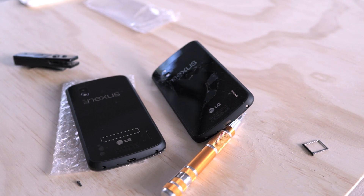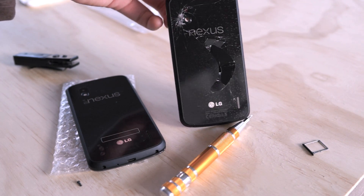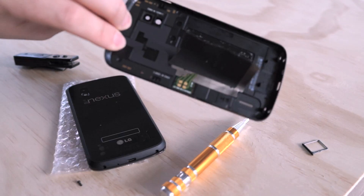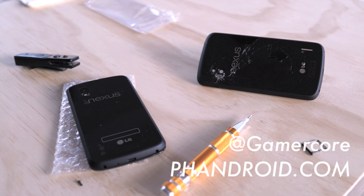All right guys, so that's how you quickly and easily repair the back of your broken Nexus 4. Of course, like I mentioned before, you're going to want to be careful to purchase a better non-generic case from eBay or wherever you find them online that actually still have NFC and the wireless charging built into them. Mine unfortunately doesn't, but it was only $40 on eBay. So with that, I'm Chris Chavez at Fandroid.com — thank you guys for watching, see you next time.